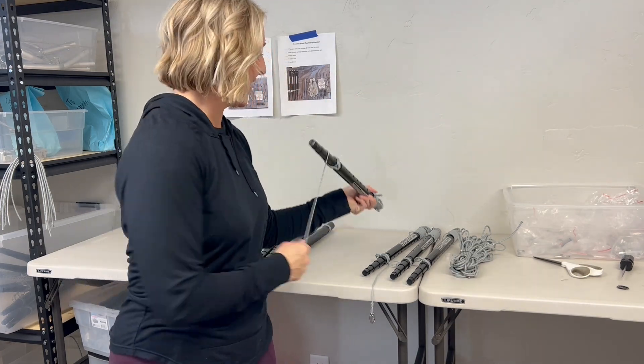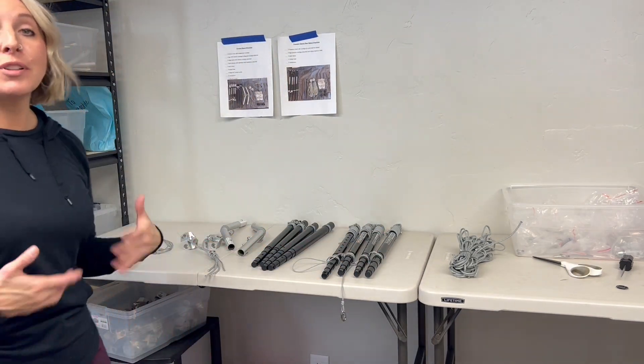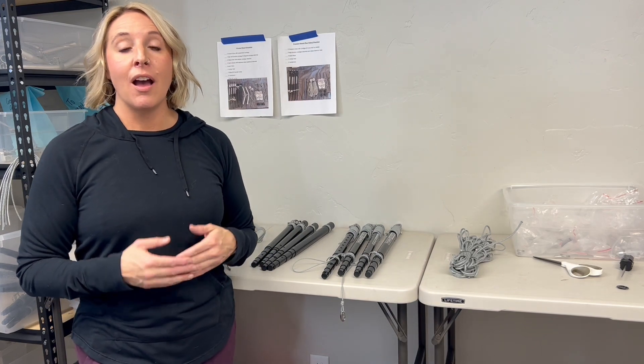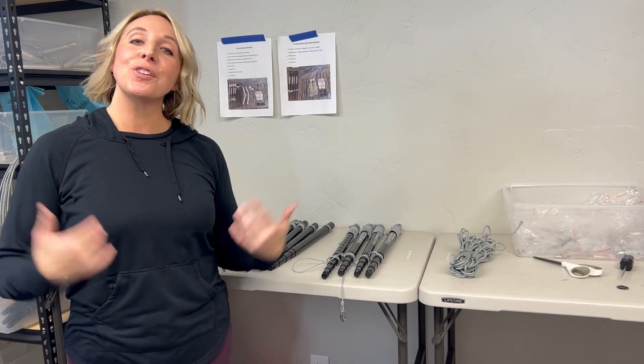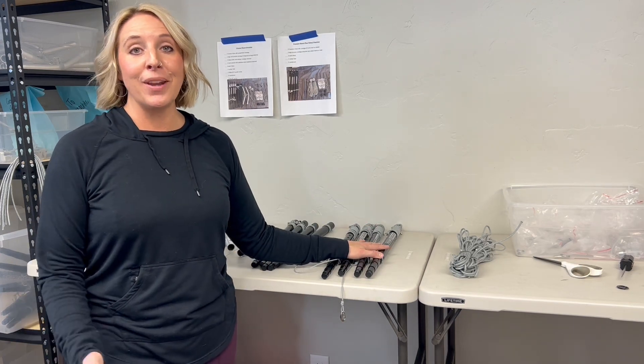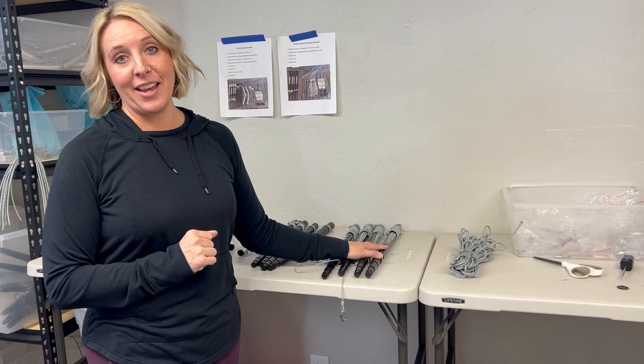All done! Now we have everything we need to put together a Cricut stand. You can watch our Cricut assembly tutorial on this same channel — we have a whole Cricut playlist to help you get used to your new Cricut stand. Congratulations, you now have the world's lightest, strongest freestanding hammock stand!